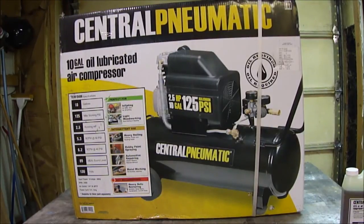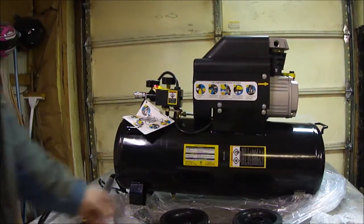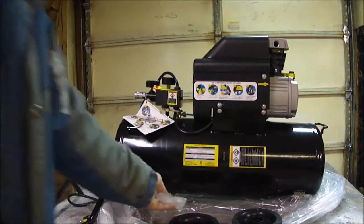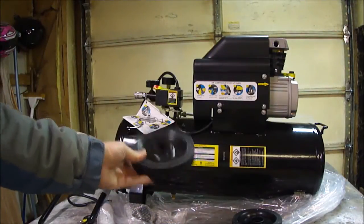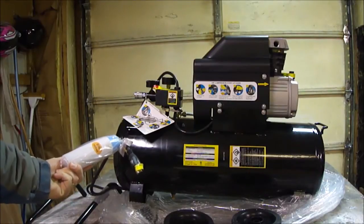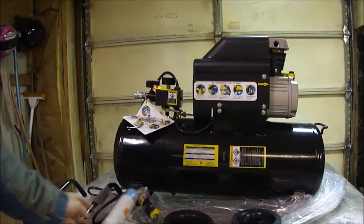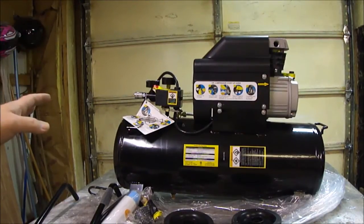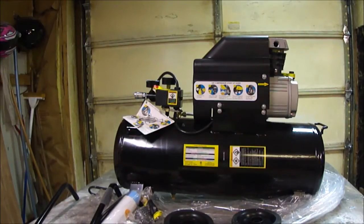Opening it up — here it is unboxed. You have two wheels that bolt on over there, and the bolts are right here. Those will be a pain to get out of the styrofoam, so have a screwdriver handy. It does come with some 30-weight non-detergent compressor oil and the handle. The instructions say to fill it up to the full line, plug it in, open both valves so all the air escapes, run it for half an hour, and then change the oil after an hour.